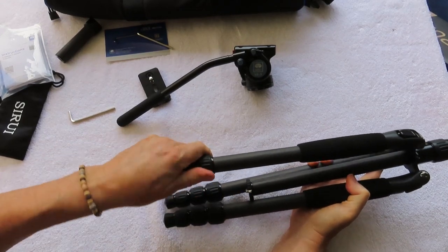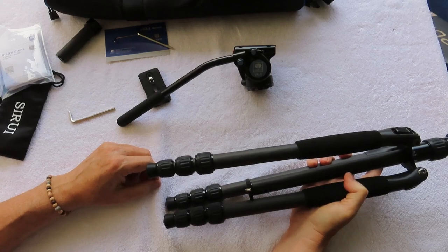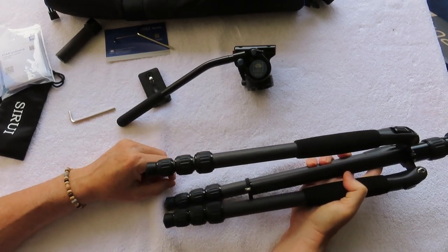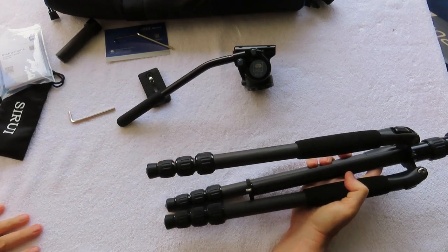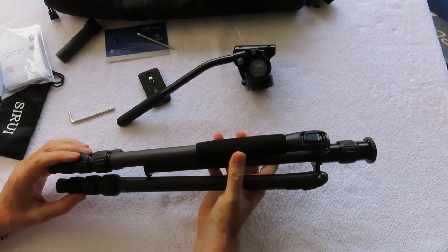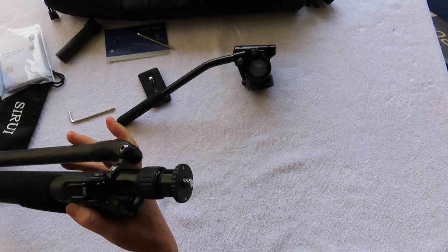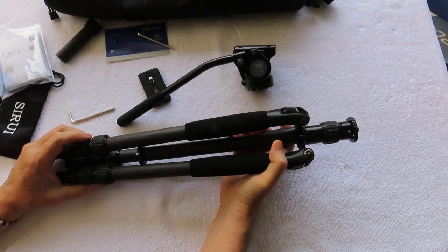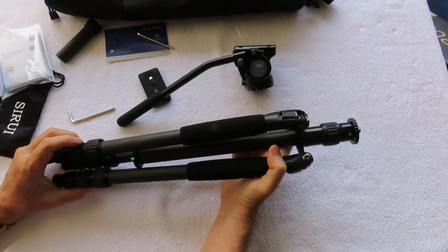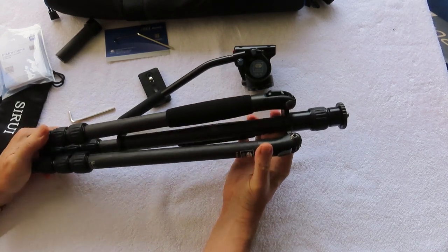The twist locks are at least as fast as clip locks, and it's just a matter of preference, but I actually like twist locks rather than clip locks. Overall I'm very impressed with the build, the carbon fiber, the quality — a lot of effort and detail went into it. And of course the proof is in the pudding, so I like to go out and shoot with the tripod and head. So let's talk about using it in the field.